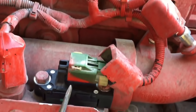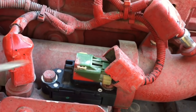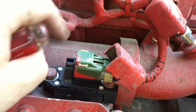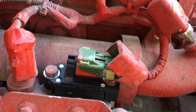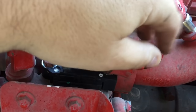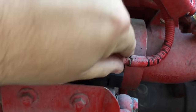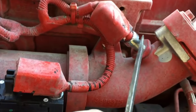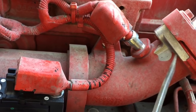To remove it: set a screwdriver on that pin and push it to unlock it, then push this little tab down with one hand and put your other hand here and kind of wiggle it back and forth until it comes loose. That's your delta pressure sensor — delta P. Another sensor you want to keep in good shape is this one right here — it's your EGR temp sensor. On the CM2250 it's in the elbow.